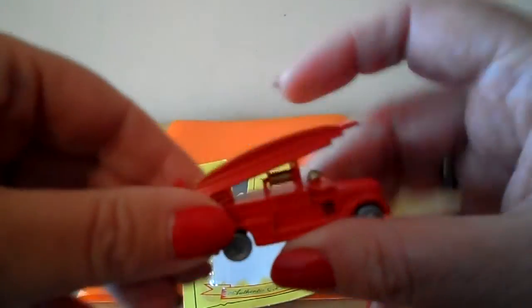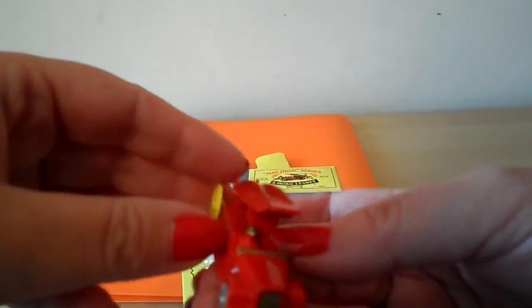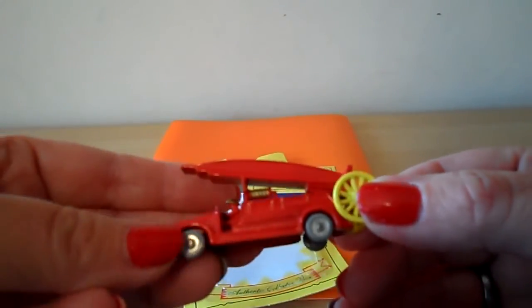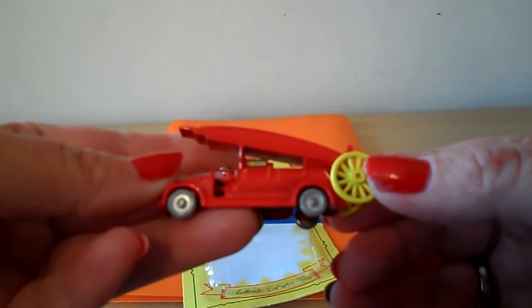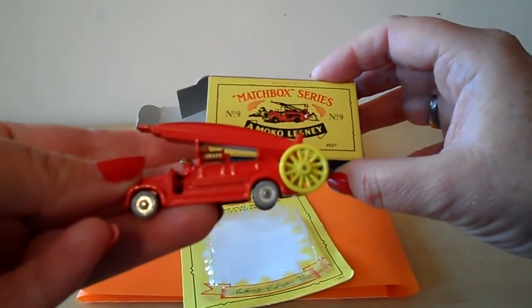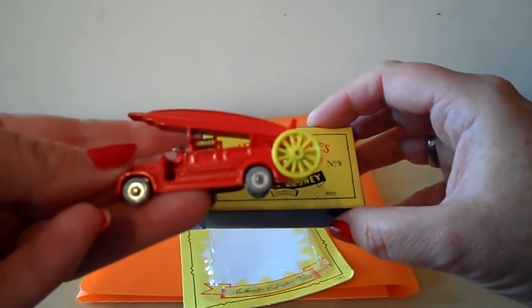And it's made from die-cast metals. A fantastic little keepsake there and great fun for any collector. That's a Matchbox series limited edition fire engine.